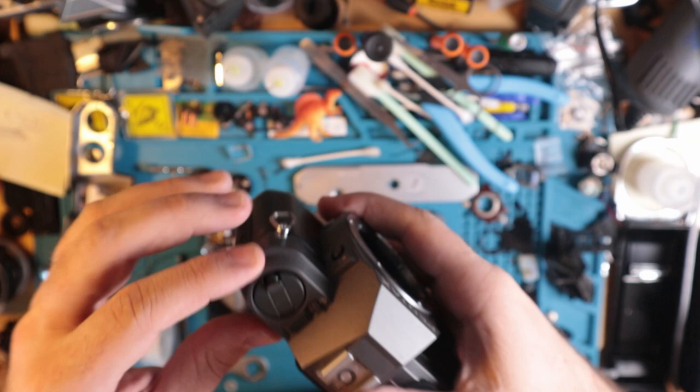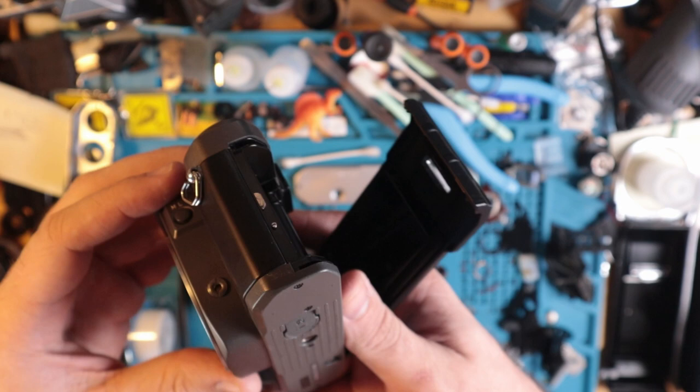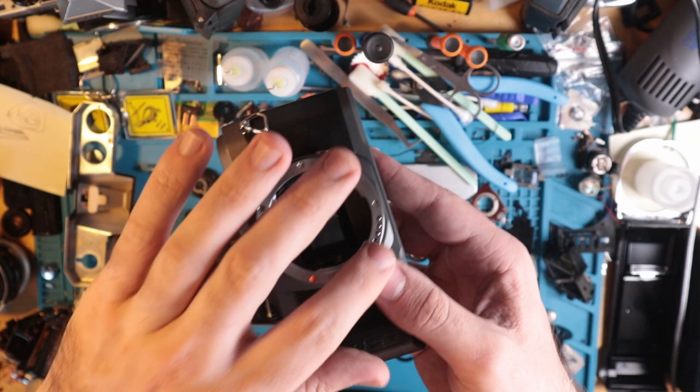There is DX code reading here — there's no ASA input on this camera, which is something I totally forgot about. There are also these contacts here, so you could use KA mount lenses, which basically fed input into the camera so you could fire on full auto.